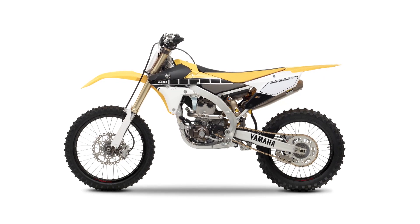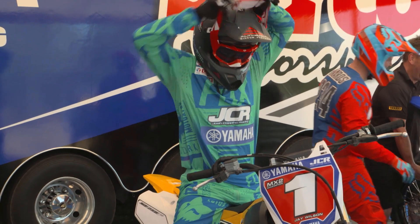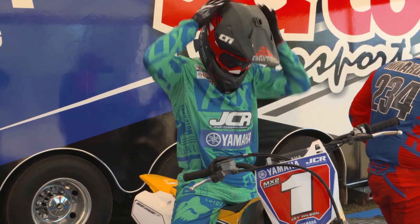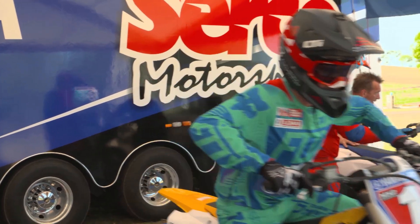The new 2016 model is an awesome bike. I thought it was going to be hard for the guys to take another step in the right direction after the 2015 bike being so good, but they've done an awesome job. They've made some good steps in the right direction and I'm looking forward to getting on the 2016 model.